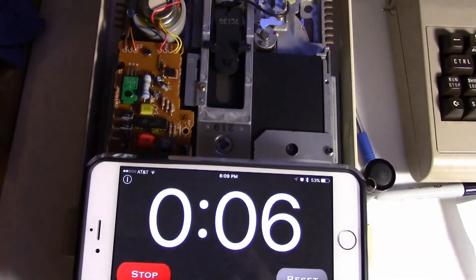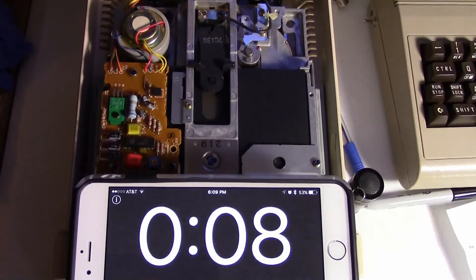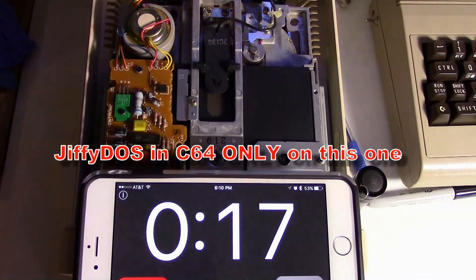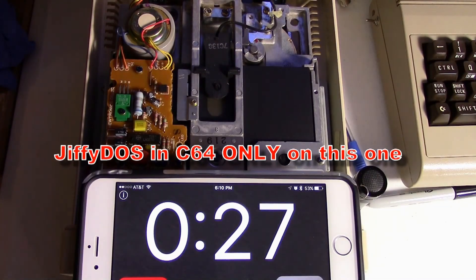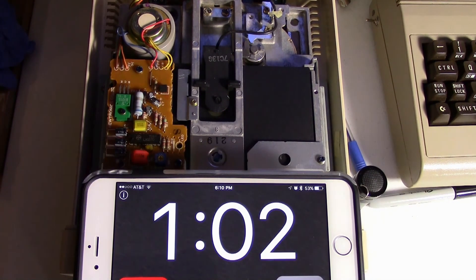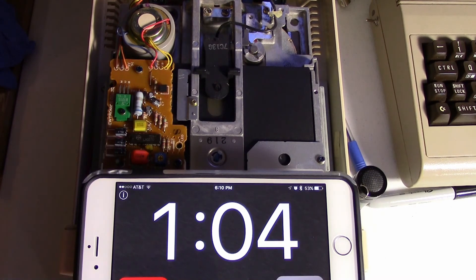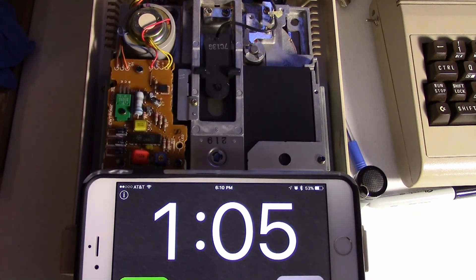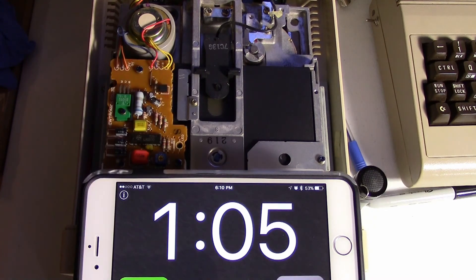Let's see how long this takes — this is the JiffyDOS format. It's pretty much exactly the same speed as the Epyx FastLoad cartridge. Next we're going to test JiffyDOS in the computer and JiffyDOS in the disk drive.